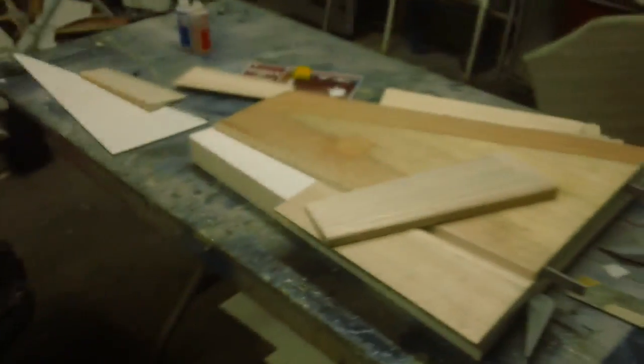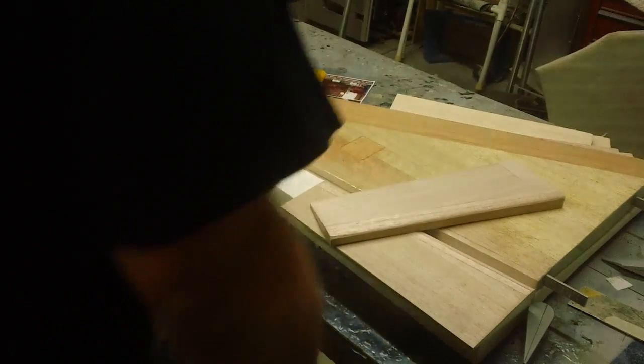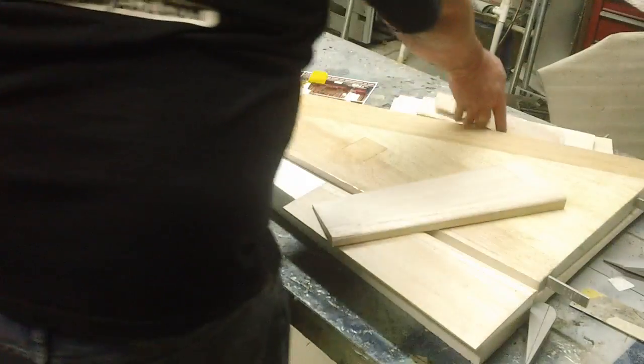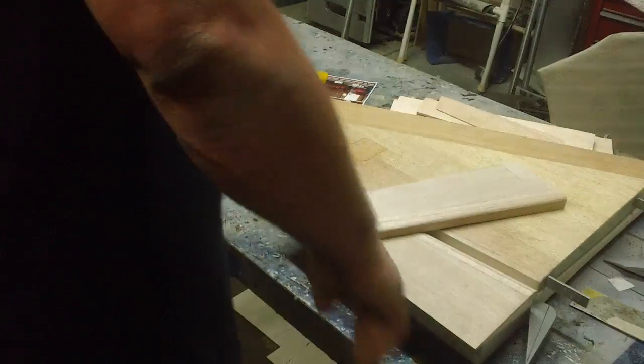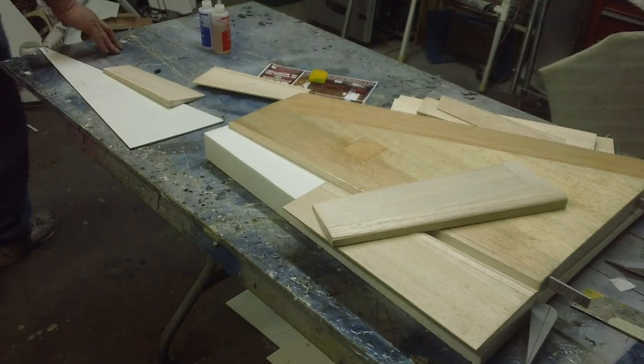I got to get some more stuff done. I got to get this pile of ailerons and flaps glassed for the F-18 and the little Mustang there.